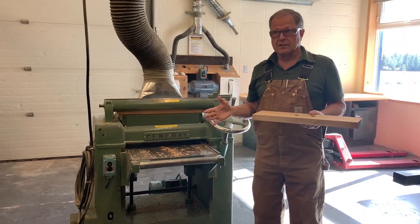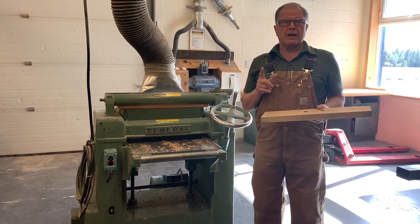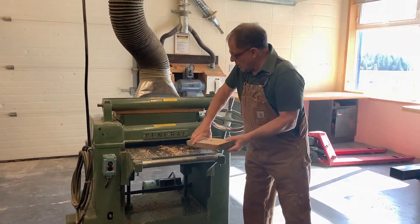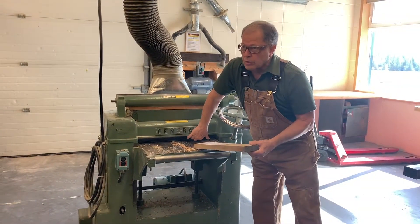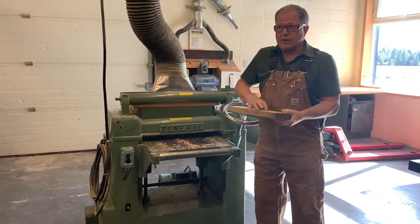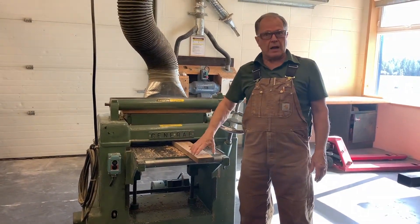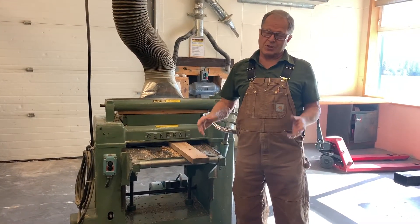There is a very big hazard with this machine. You saw how that roller — I'm touching a roller right here — it's got teeth on it, grabs the wood and pulls it in. Once that roller grabs a piece of wood, nothing can stop it.